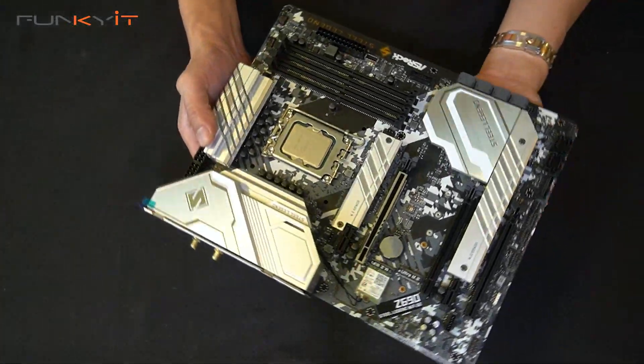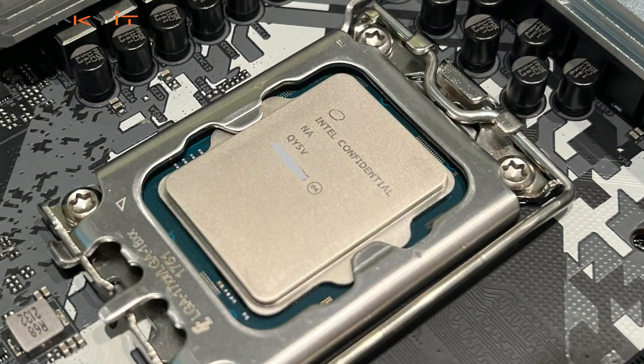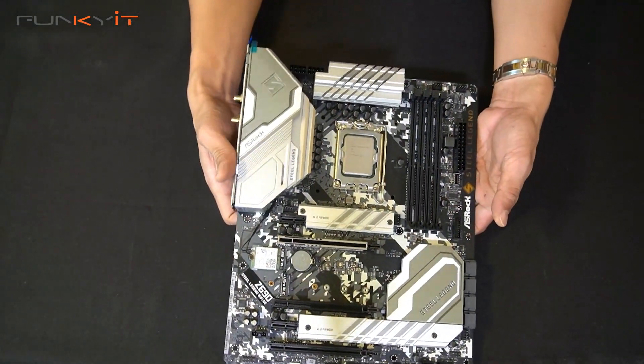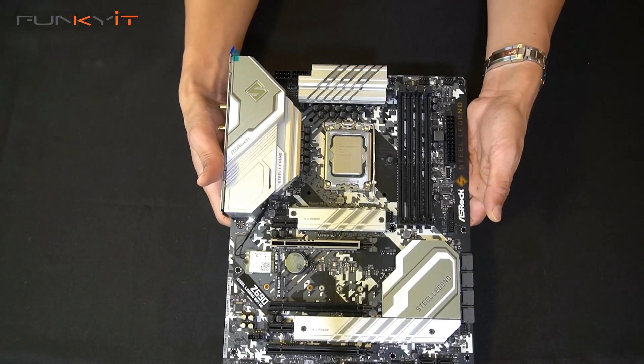This board looks very nice. We'll be testing it with the 12th Gen 12900KF. So that was the quick unboxing — let's put this into the test rig and see how it performs.